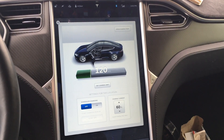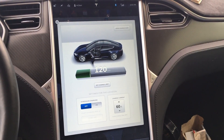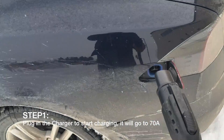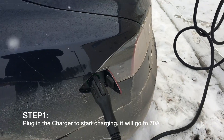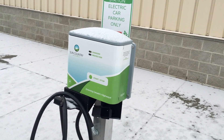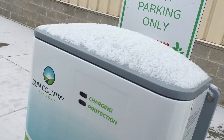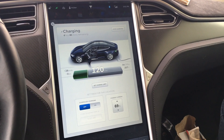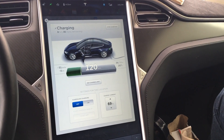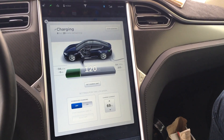Three simple steps to getting a Sun Country 100 amp charger to charge you up at 80 amps. We're parked here and I'm going to plug in. Grab the charger — I've already got my end on it — and plug it into the car. What it'll do is flash the charging light. That little light right there is flashing. If you don't do anything it just takes it up to 69 amps by default — right now going 34, 35, and up to 69.